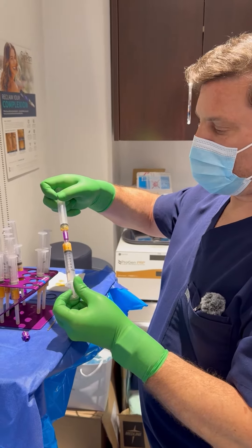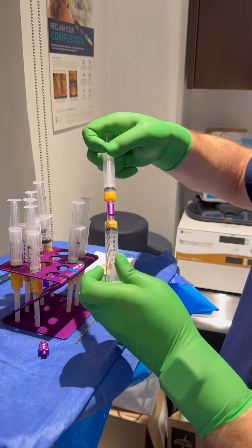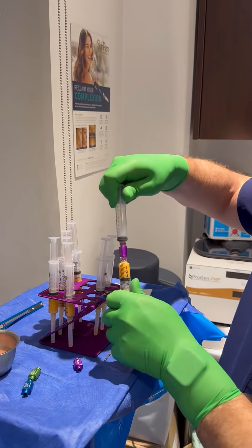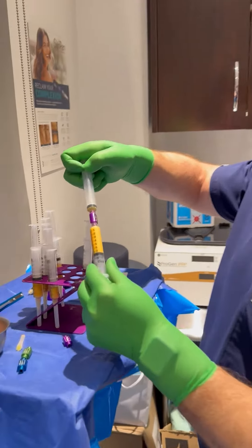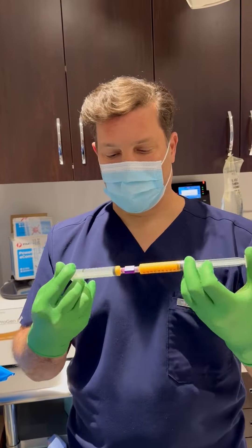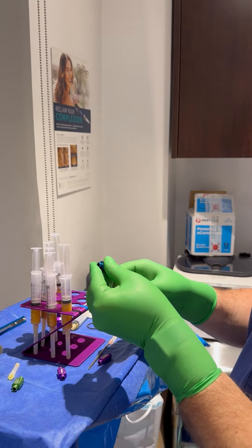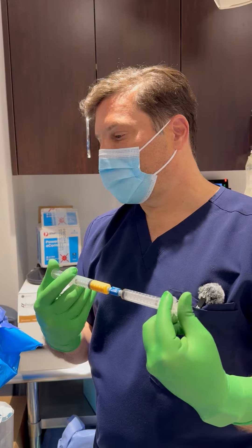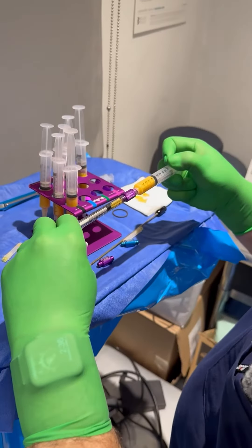We're going to pass it through the 1.4 filter, passing it back and forth about 30 times. This emulsifies the fat and makes it easier to inject. You go progressively smaller — 2.4, then 1.4, then 1.2 for micro. This has already been processed; all we're doing is transferring it for injection.